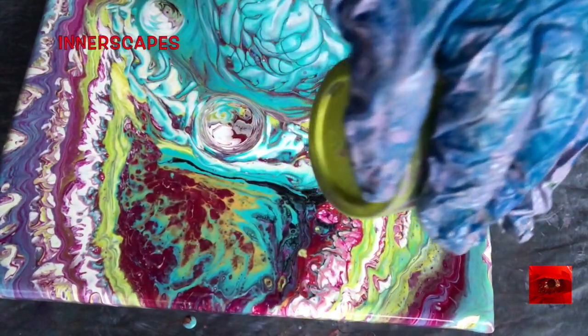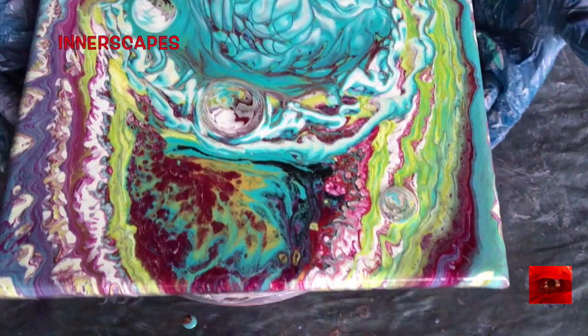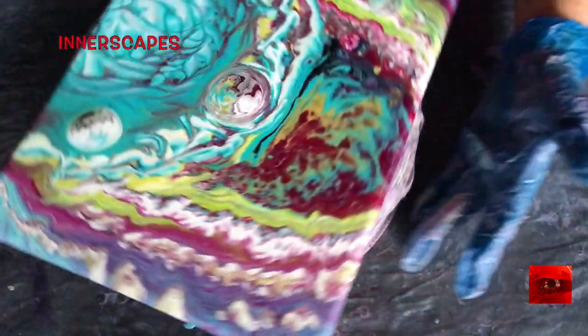Feeling the worlds within my world is very difficult for me to describe. But in this painting it's starting to look like intestines and the second brain — the belly brain.